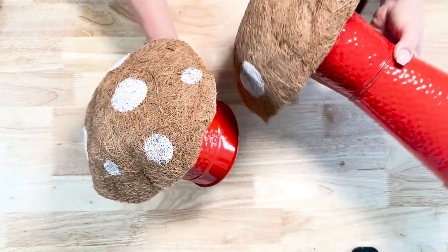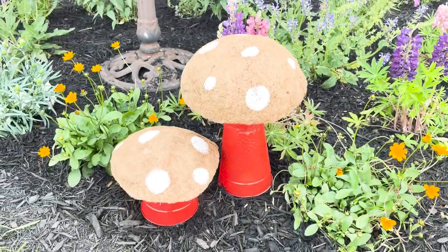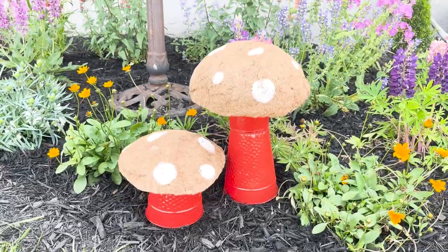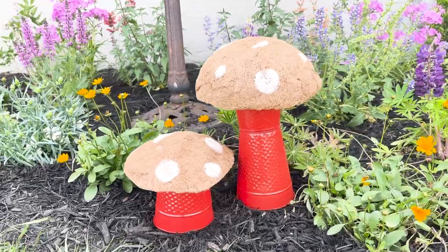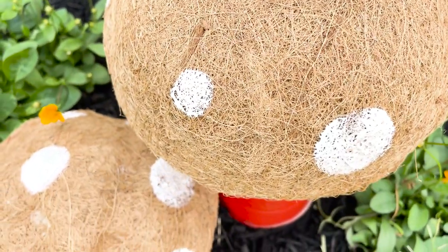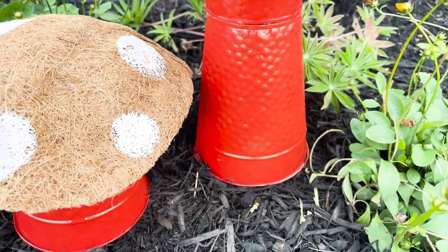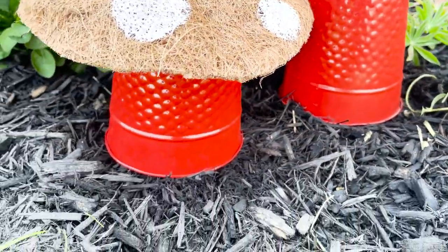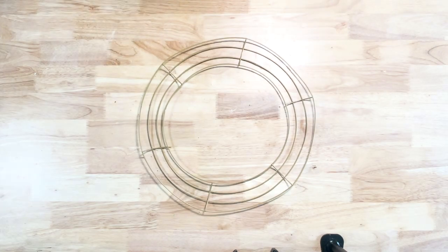I think these turned out super adorable! I put them in my garden. It would be fun if you use the different color vases — you could even spray paint the mushroom caps and give them some fun colors to put in your garden. It's a super cute and affordable way to decorate on a budget. For this next DIY, I wanted to make a cute mossy wreath with some flower pots on it.